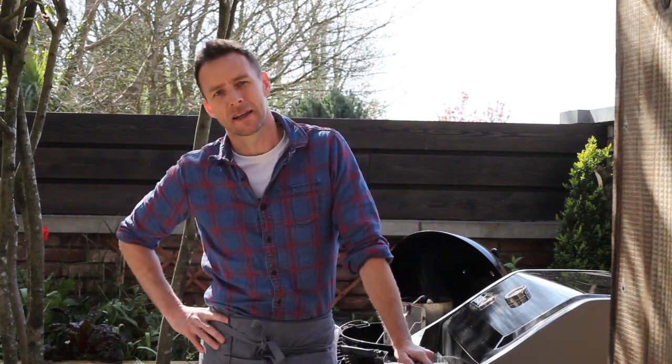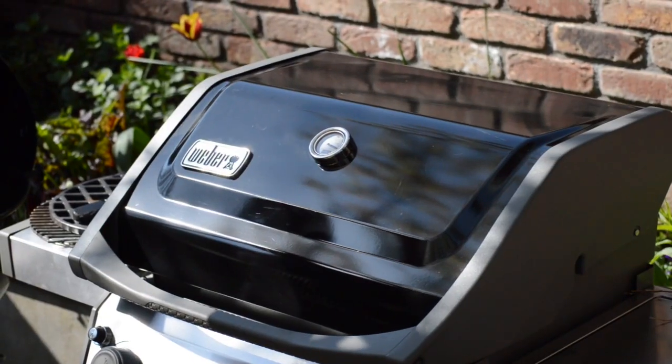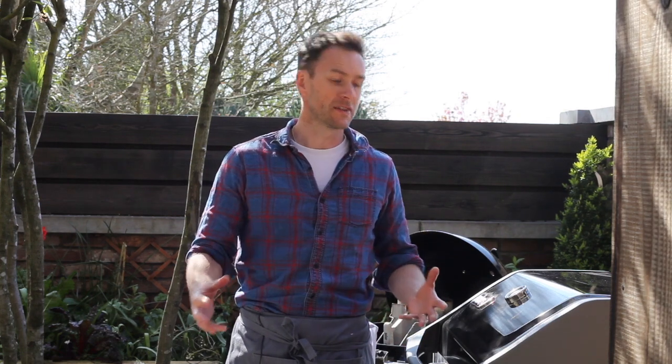Hi guys, you're all very welcome. My name is David Rice. I'm owner of Kinsale Gourmet Academy down in Ballinacora House in Kinsale. I'm here today at the pavilion in Balli Garvin. We've got two barbecues here. What I'm going to do is put together a series of short videos just showing you how you can barbecue different types of meats, desserts, vegetarian pizzas — just to give you a rough idea of how you can use your barbecue to create different dishes that you normally wouldn't think would work on a barbecue.